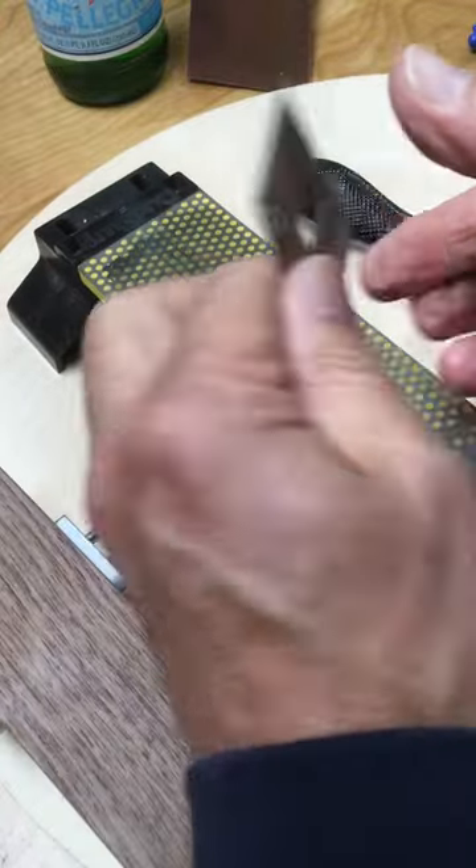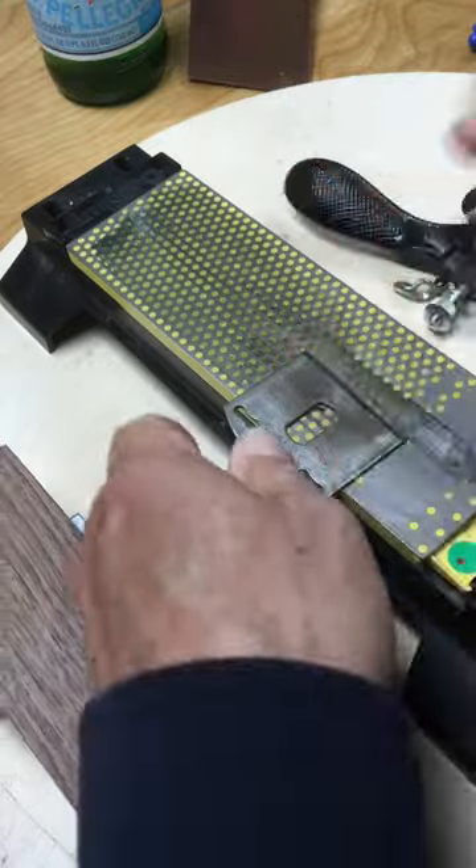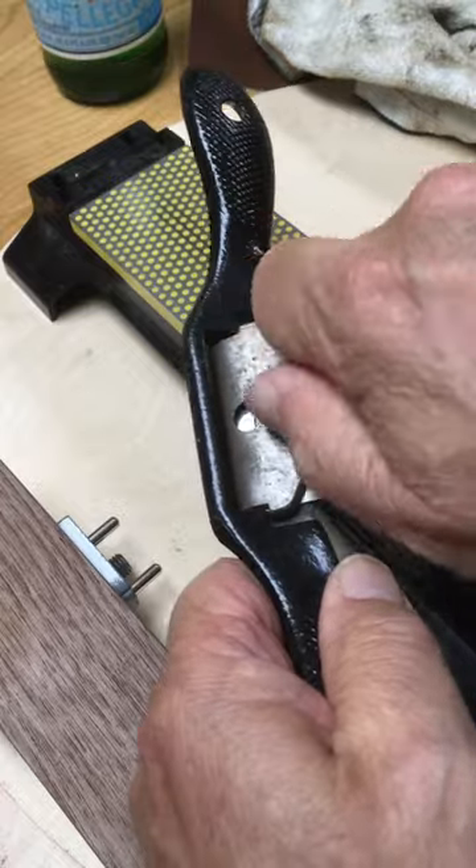Here I'm doing it on a diamond stone, just kind of finishing it off. Turn it over, get rid of the burr, put it back in the spokeshave — and you can see how a sharp blade works.